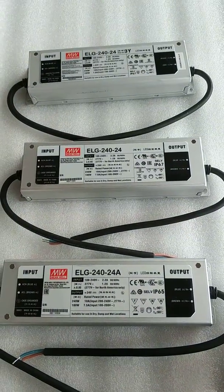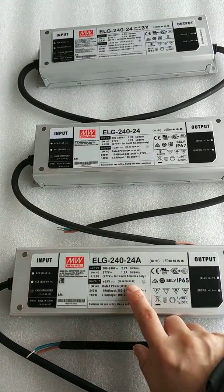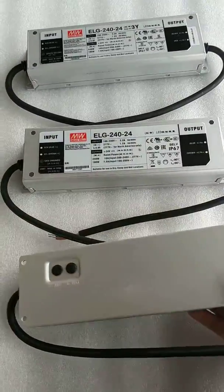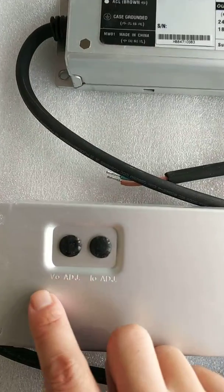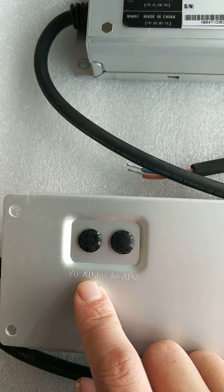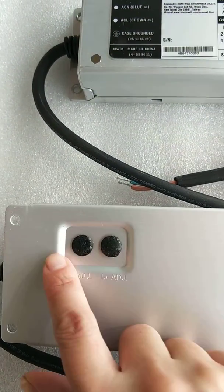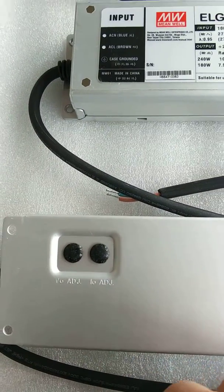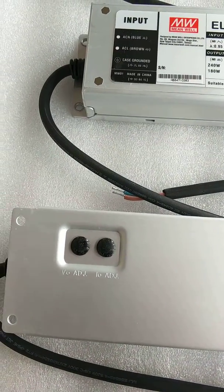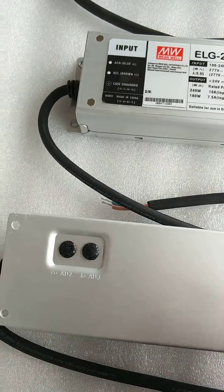What do they mean for each driver? The first one with suffix A means this driver has adjustable output current and output voltage. Looking at the back side of this driver, there are two switches. VOADJ is the switch for adjusting the output voltage, and IOADJ is for the current. You can use a screwdriver to turn the switch right or left to increase or reduce the output current and voltage separately.